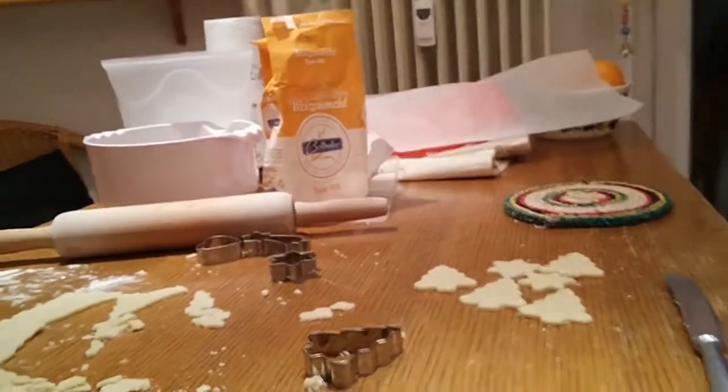Hi everyone, it's December 20th, only four days to Christmas and I'm very excited because I am baking cookies. I already started — I made the dough, I've already made the first batch and it's in the oven, and I was making the second one when I just realized it would be a good idea to make a vlog while baking.